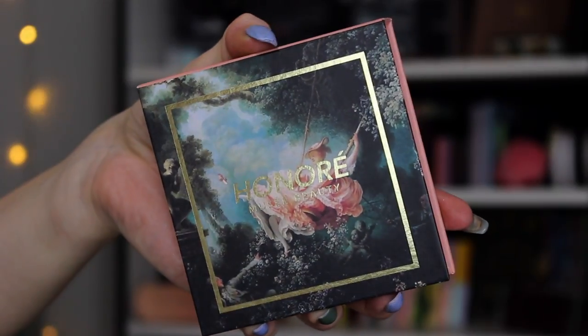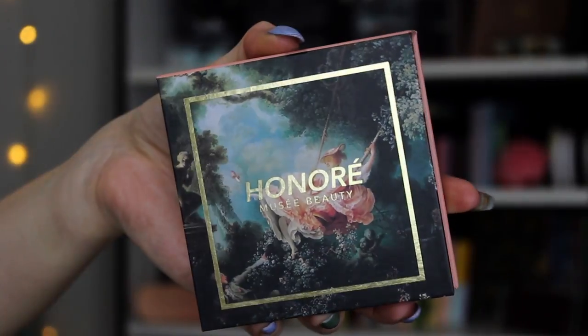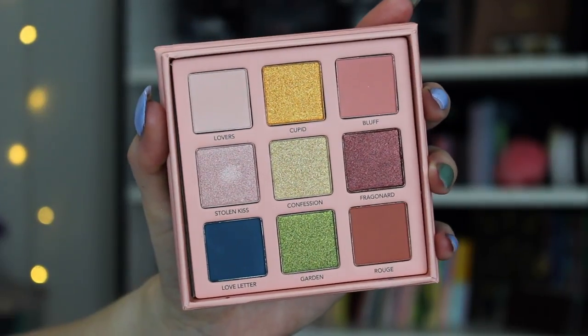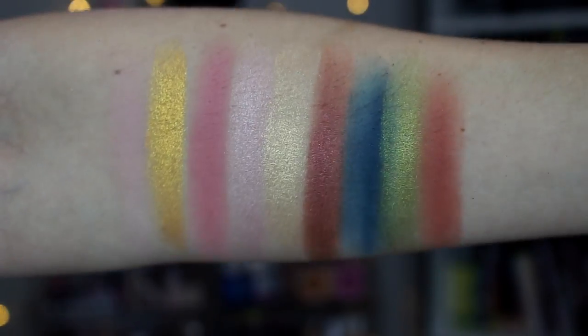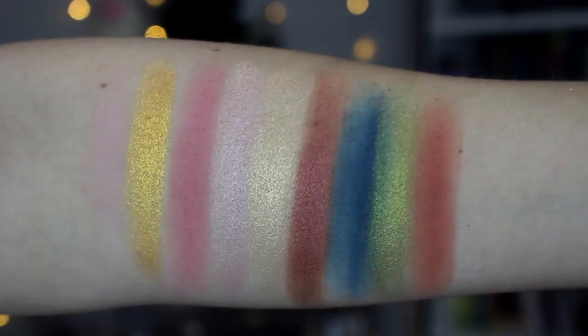The first palette is the Honoré palette — hopefully I'm saying that correctly, I did look it up and tried my best. It's such a cute color story. We have these very muted garden tones, really pretty dusty pinks, a green and blue in there, a nice berry, and that golden sunflower yellow. It's a really appealing palette. We have four mattes and five shimmers. The mattes blend really nicely and build up super easily and softly — very beginner friendly. The shimmers are very wet looking and soft, not glitzy sparkly, but just very soft and wet looking, and it always looks really put together and lovely on the eyes.